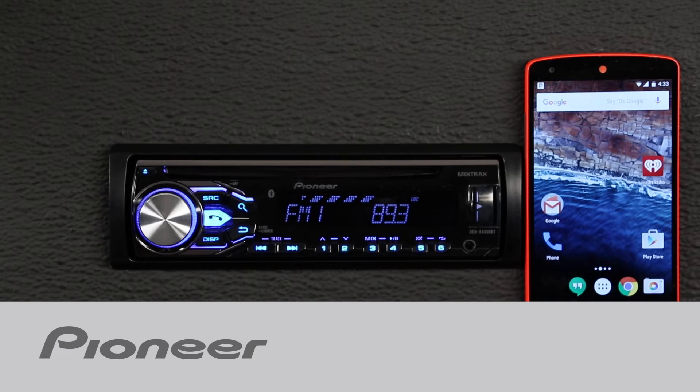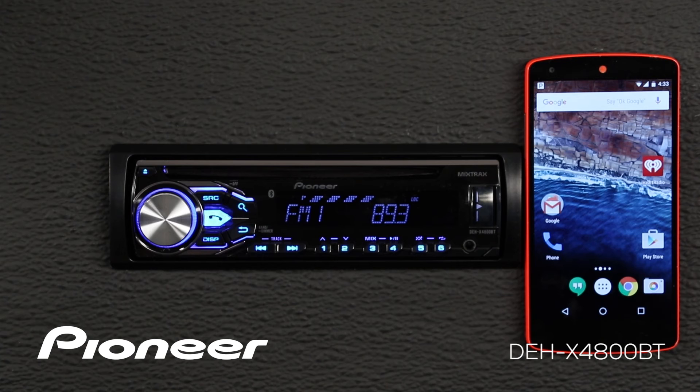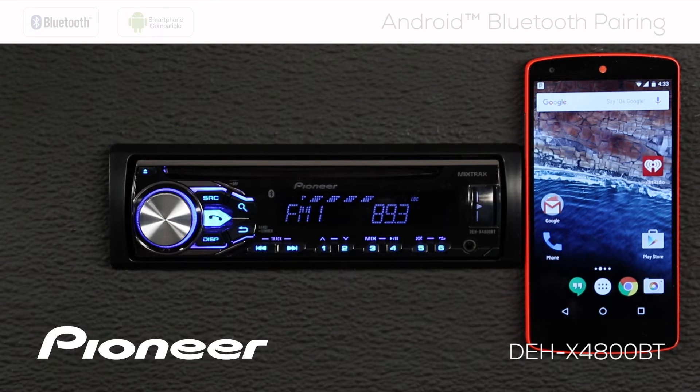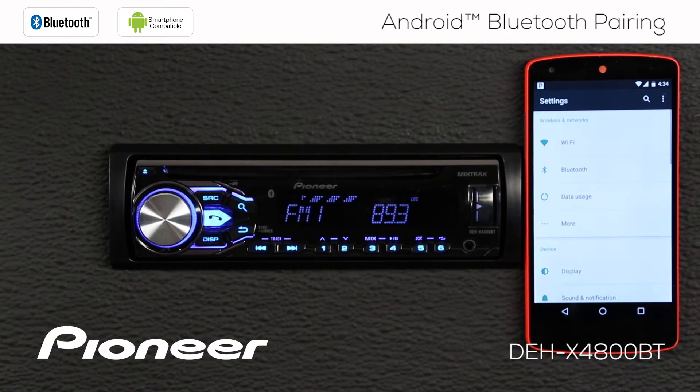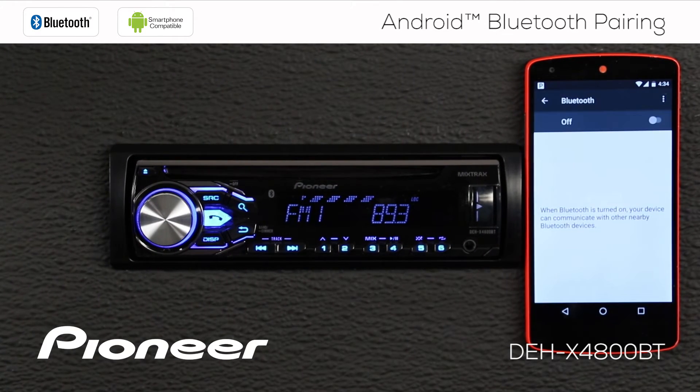Let's take a moment and learn how to pair your Android phone to the DEHX4800BT through Bluetooth. It's really easy. All we're going to do is go to my phone, go to the settings, and take a look at Bluetooth. We're going to switch Bluetooth on and that will search for other devices.